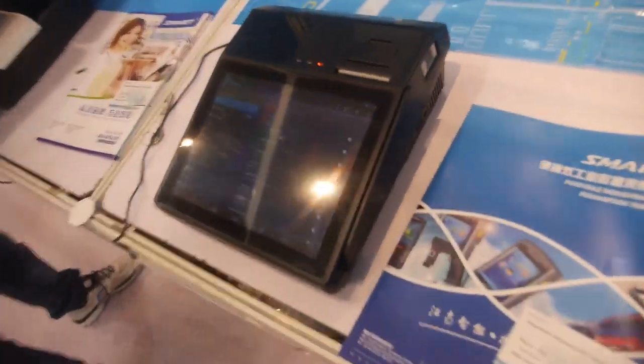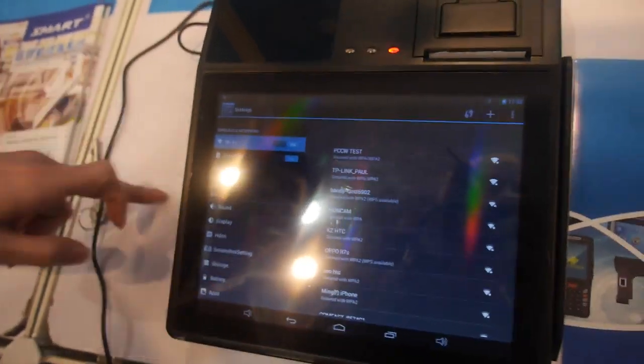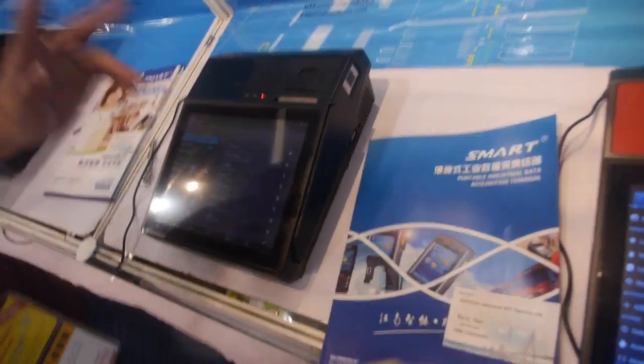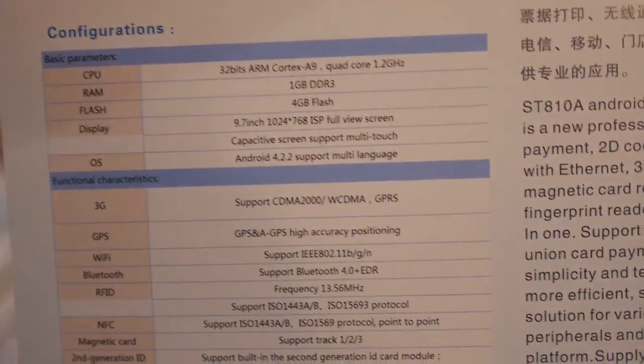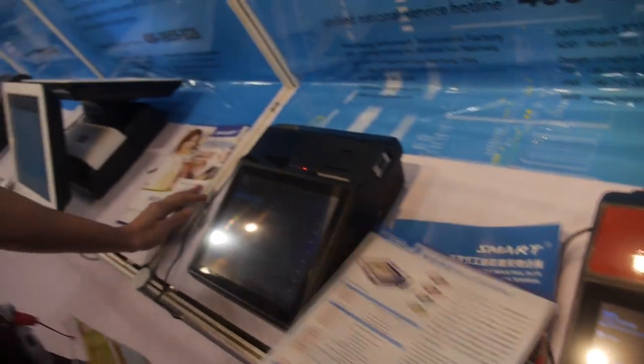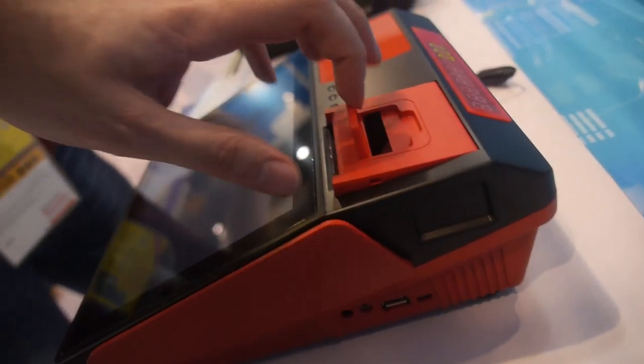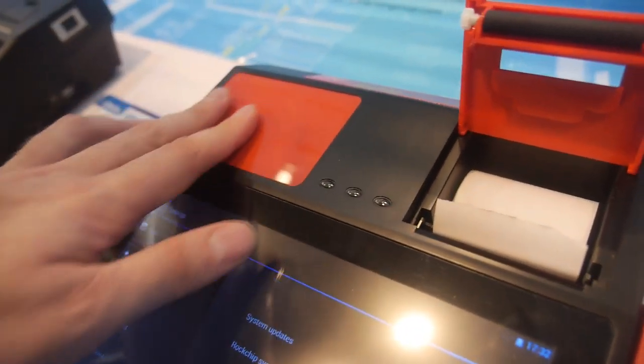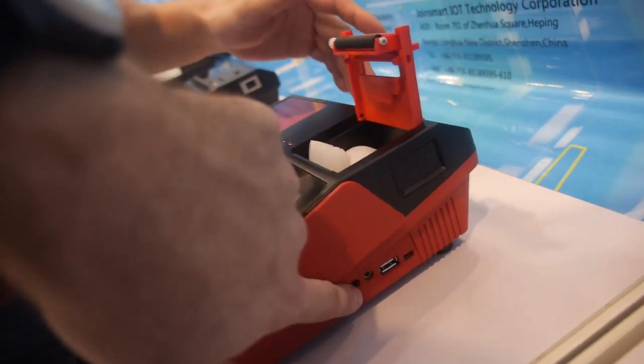This is their XTA-10, and you can see the specs here. It features an ARM Cortex-A9 quad core with the Rockchip RK3188. This device is priced at $310 US dollars. It comes with a 15-inch screen, a thermal printer, and supports ID card reading with NFC.